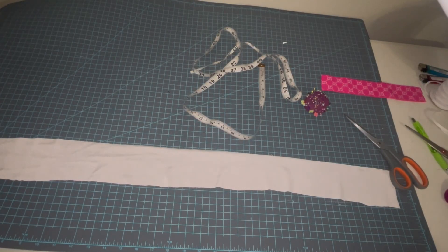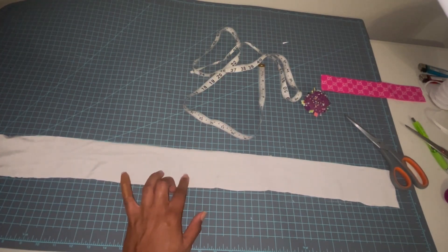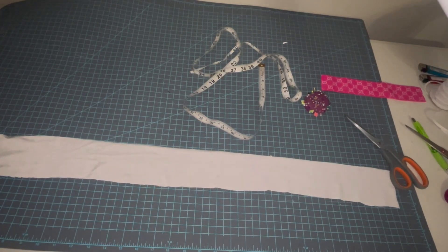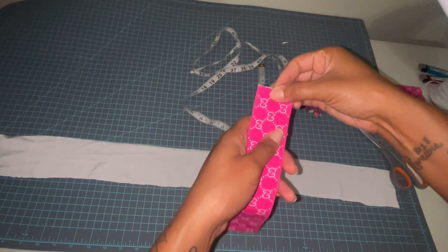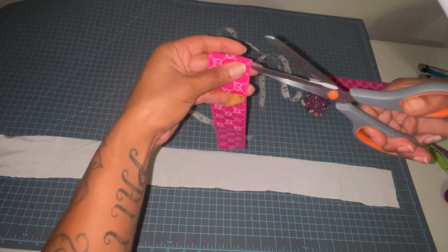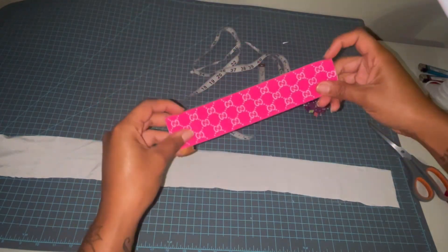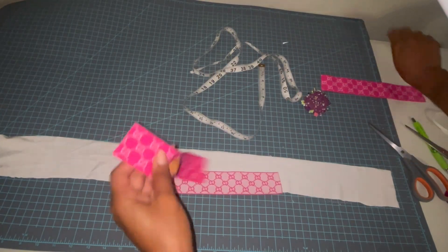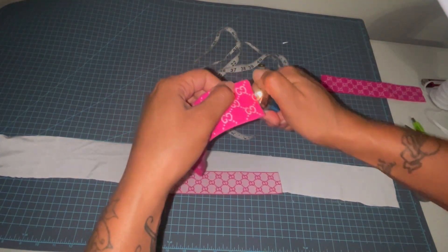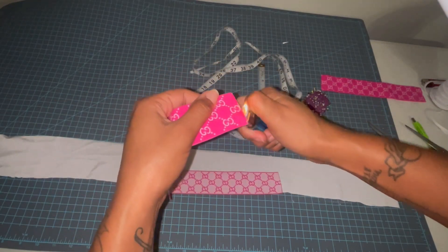To get started with this outfit, I'm using a strip of fabric that is 34 inches by 3 inches. I need to cut this piece in half — it's 18 inches, so it's going to be 9 inches for the cross. I always like to take my lighter and just burn the end a little bit to prevent fraying.